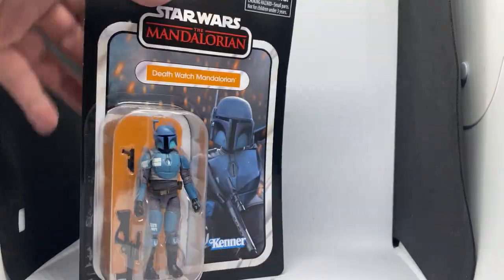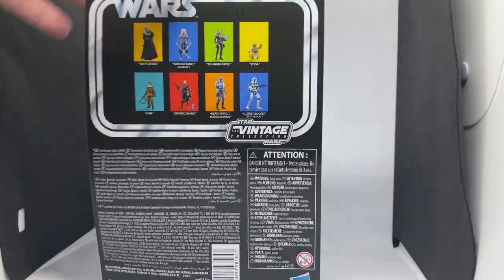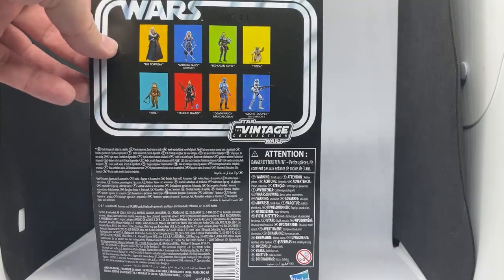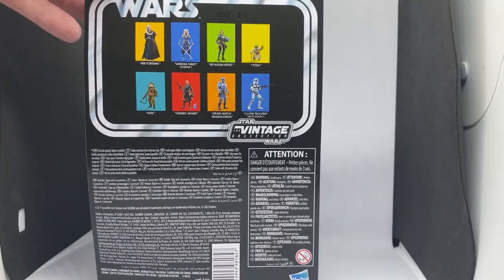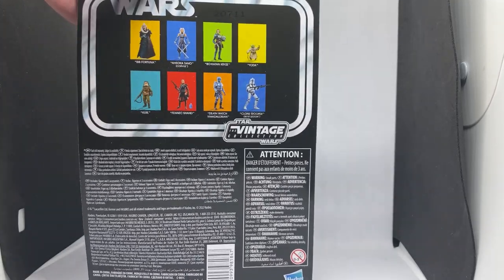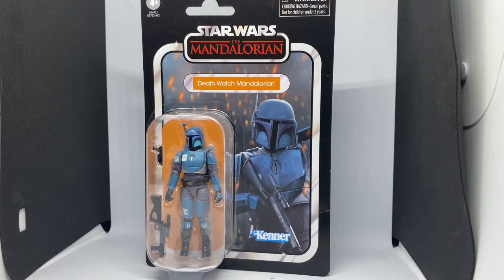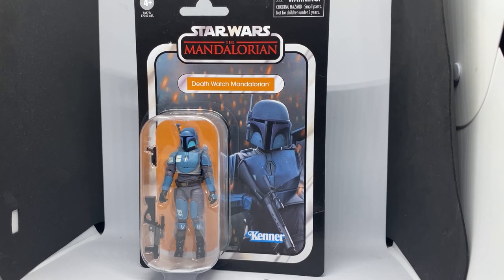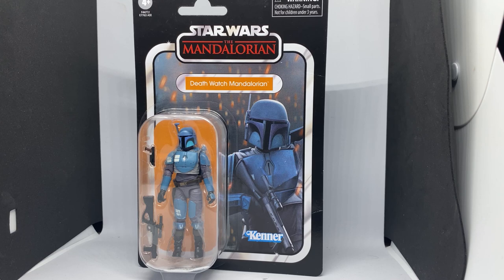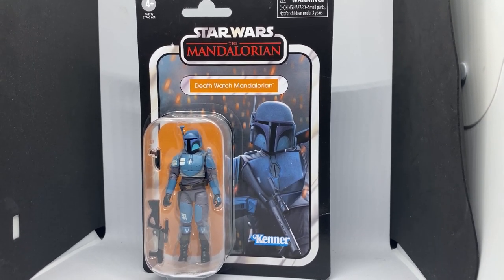It's a great figure. Plenty of Mandalorians coming — we've got another Airborne Death Watch Mandalorian, we've got Mandalorian Loyalists, we've got Mandalorians — more Mandalorians than we can possibly poke a stick at, and I'm not complaining at all. I just did the six-inch version of this a couple of weeks ago and that was a fantastic figure, so if you didn't check out that review please go back and have a look. Let me know what you think of this one in the comments below.